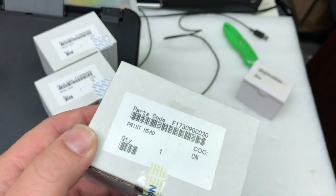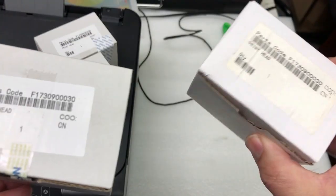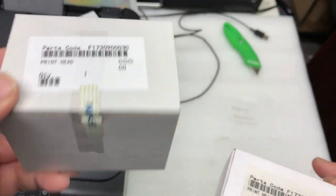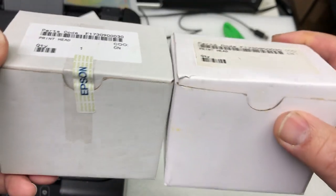I also got a customer in for repair who brought in the one he got. I'm not going to cut this label off or open it anymore — I'm not going to show you inside. Last time I learned my lesson. Once you remove this label, the value changes.